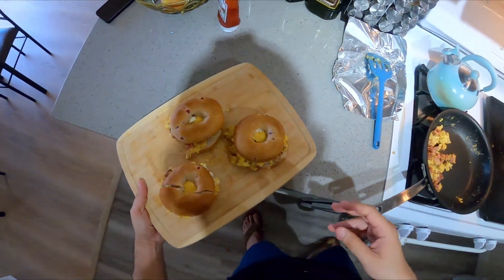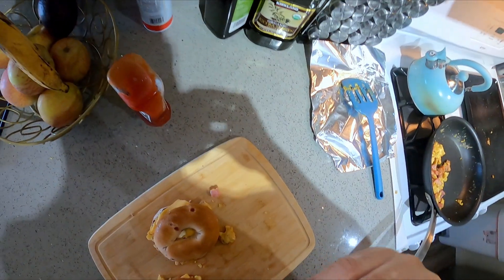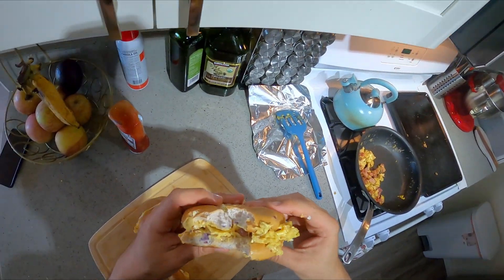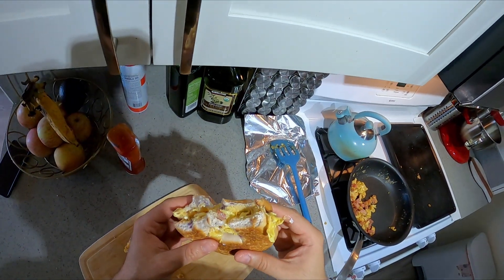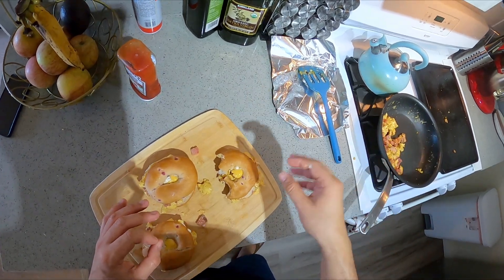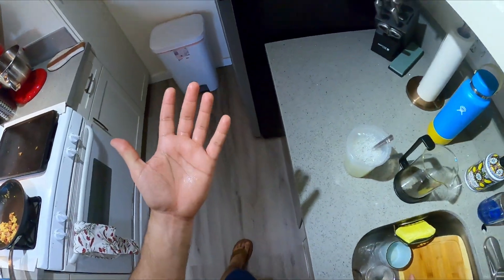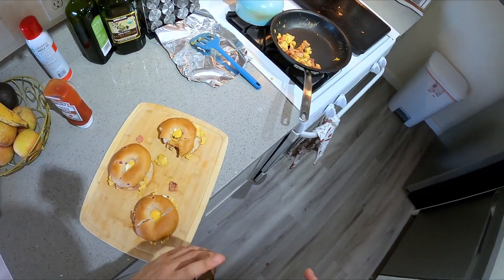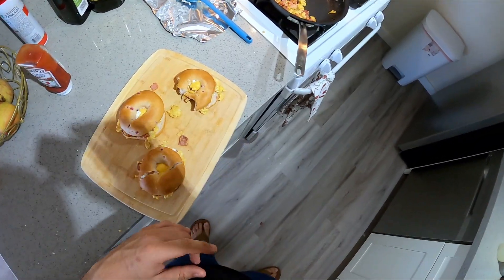All right, I'm going to take a bite and bid my farewells. Really good — I'm happy. I know I shouldn't be talking with food in my mouth, but it was too good. So there you have it — breakfast bagels. Enjoy your day, guys. Have a good one. Bye-bye.